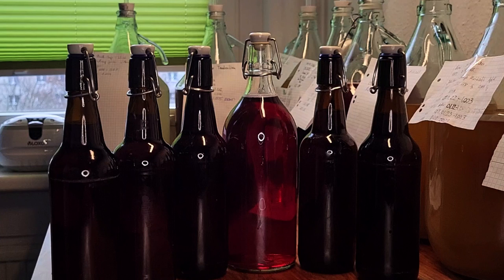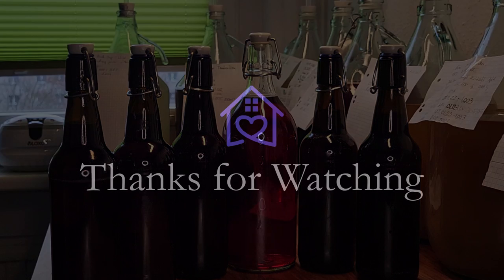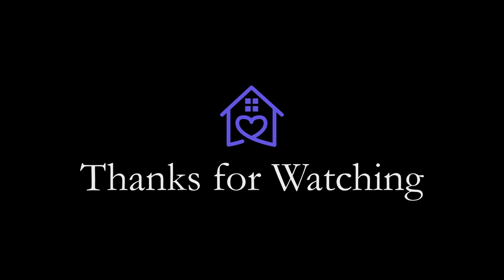From four liters of juice we got five 0.5 liter bottles and one 1 liter bottle. The 1 liter bottle we will let age for a longer period of time, but the other ones might not survive that long. Thanks for watching and we hope you enjoyed the video — see you soon!